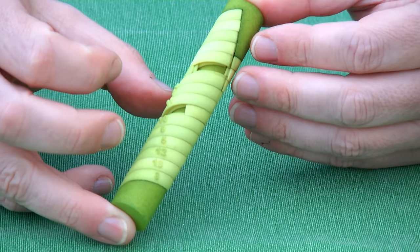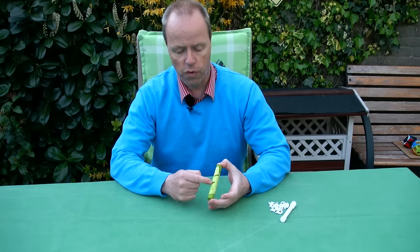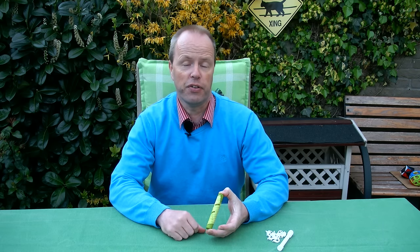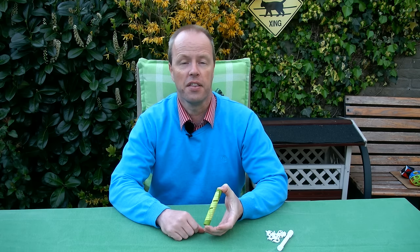For this puzzle you can swap pieces and move them up and down, similar to the 14-15 puzzle. For the 14-15 puzzle, it has a parity problem — it is impossible to swap the 14 and the 15. So my question to you is: for this puzzle, the pen cover puzzle, can you swap the 14 and the 15? Thank you for watching.